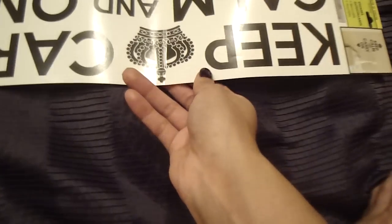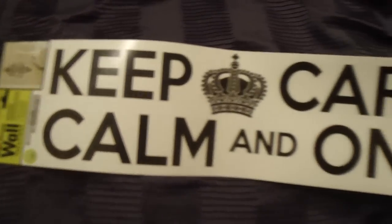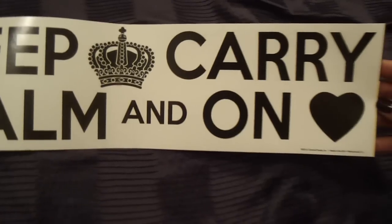I bought another one of these wall-creation decals — this one is 'Keep Calm and Carry On.' You peel it and arrange it on your wall however you want. I'm collecting these because I'm hoping and planning on moving from this apartment, and when I do I'm hoping to have an extra room I can use as like a hobby slash makeup slash closet room.